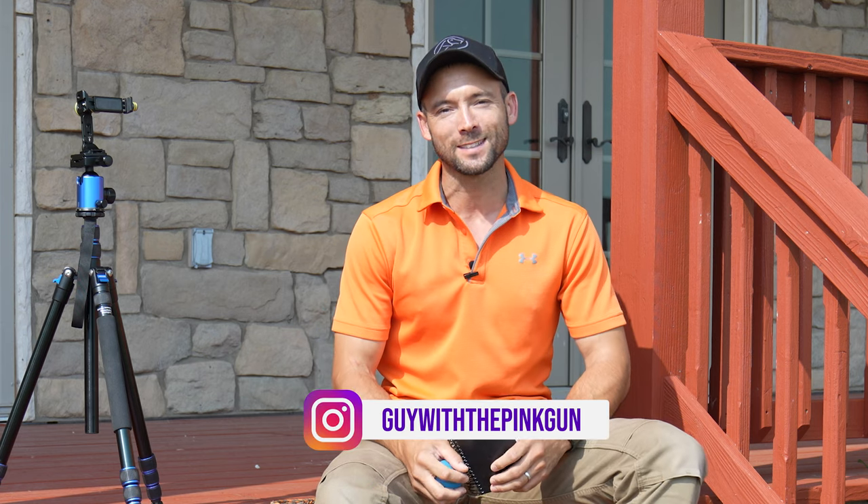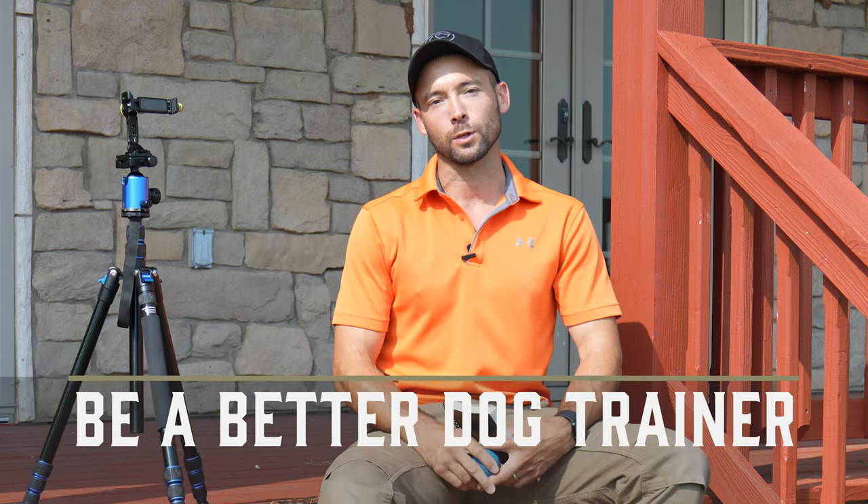Hello everybody, Ethan here with Standing Stone and I'm going to show you how a ball, a notebook, and a tripod can make you a better dog trainer.